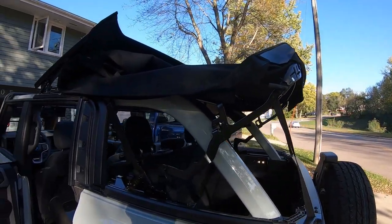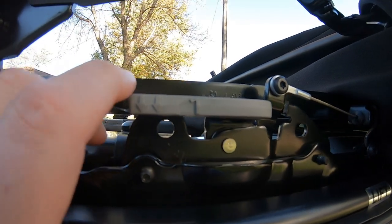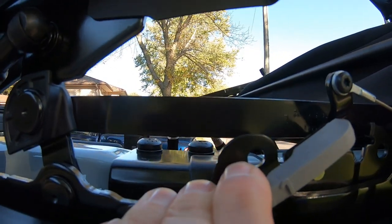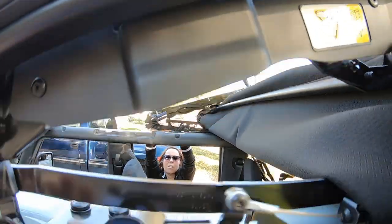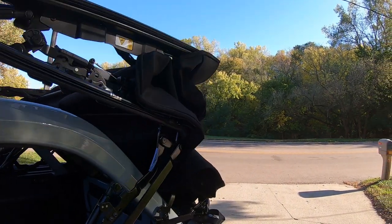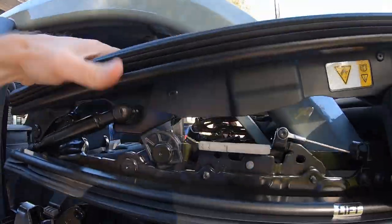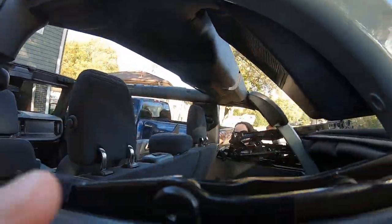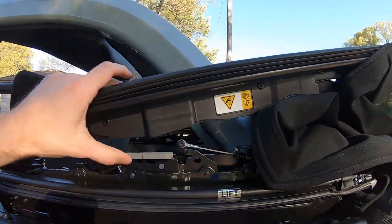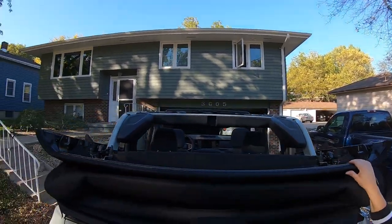Then we fold it all the way down. To do the remaining fold, there's a gray lever on the driver's side and you have to push that down quite hard. If you get that really hard release, it actually releases on the other side as well. Then we push it all the way back — watch your paint — and it will lock in place. You just lift up on this gray lever so it's locked. You can slide those down because they're kind of ugly. And the top is down.